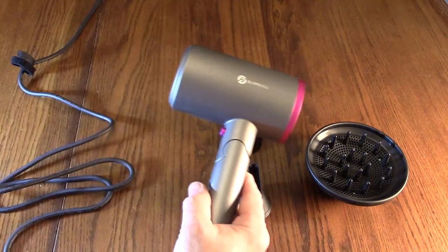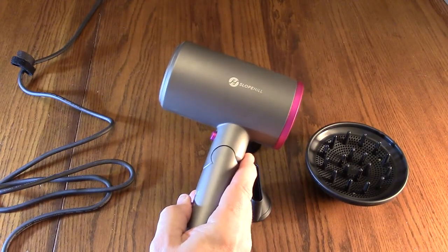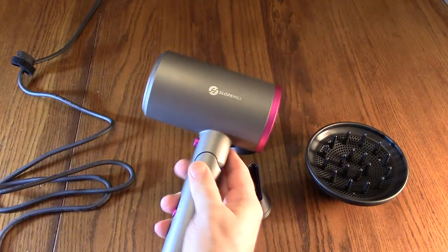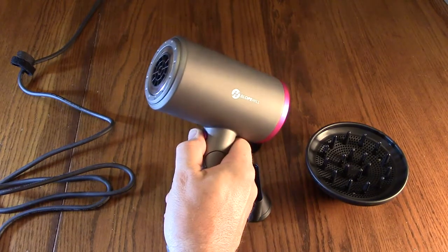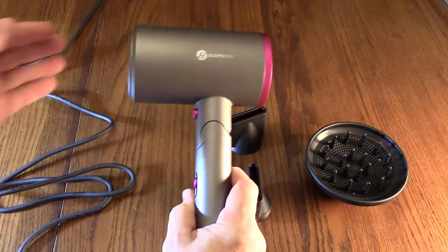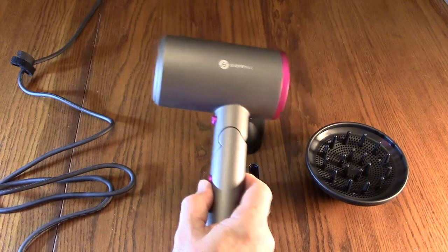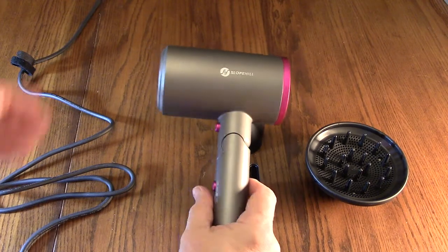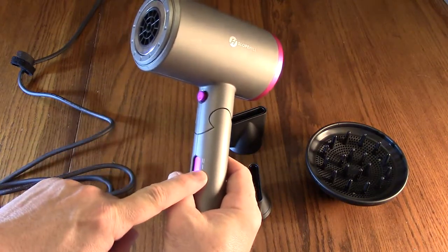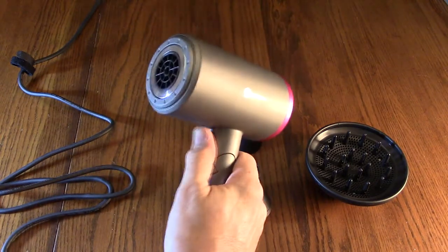I measured the temperatures with a temperature gun. When you hit the cold shot button, that reduces some of the warmth and it comes out at a lower temperature. While you're doing your hair, if you want cool air just hit that button. The next position is a lower speed that produces more heat — about 117 degrees Fahrenheit. The higher speed goes up to about 135 degrees, so that's the warmest and fastest. The lower speed is the slowest with the lowest temperature, especially with the cool shot engaged.